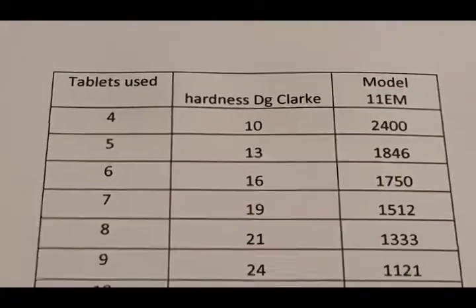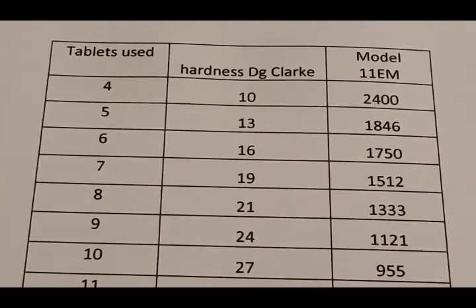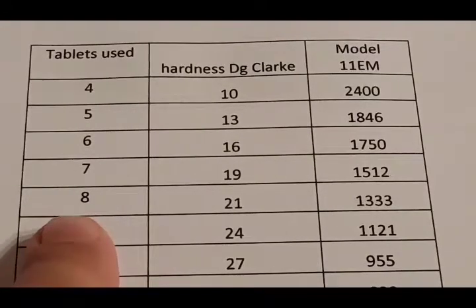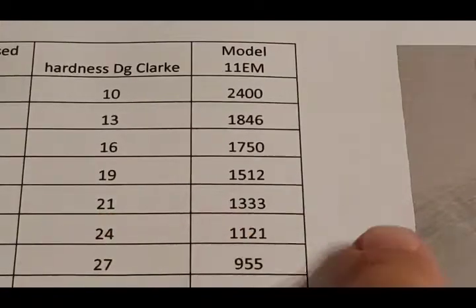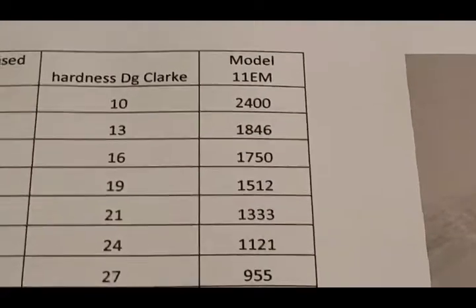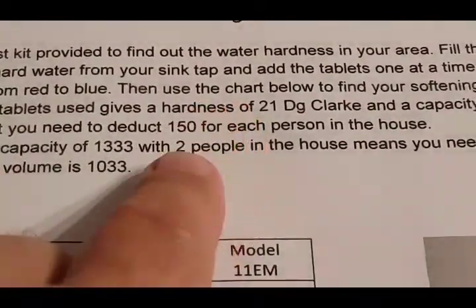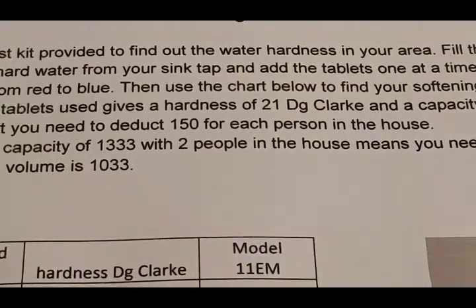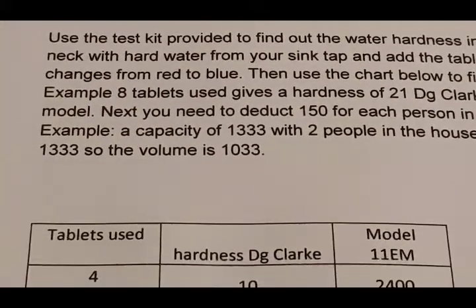Now we know how to use the water hardness test kit, we can find the volume or capacity. For this example, we're going to say that to turn the water blue took eight tablets, which tells us we have a hardness of 21 degrees coming into the house and a total capacity of 1333 liters. We then need to deduct 150 liters for each person in the household, so two times 150 is 300 liters.